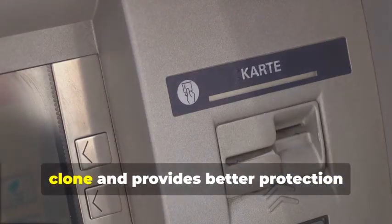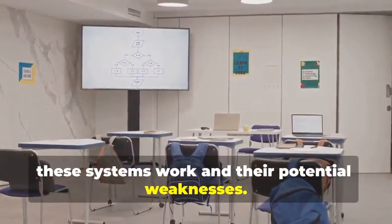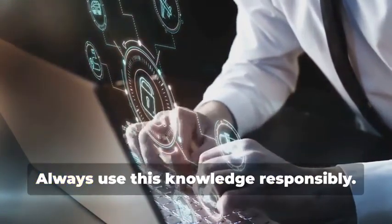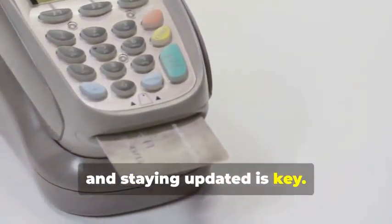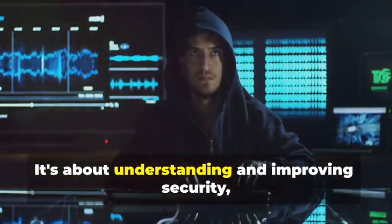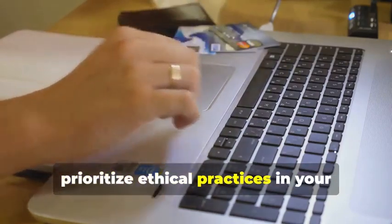The chip technology is much harder to clone and provides better protection against fraud. This method is primarily for educational purposes, to understand the vulnerability of older technology. Understanding these processes can help in developing better security measures and staying ahead of potential threats. Always use this knowledge responsibly. As we move towards more secure technologies, it's crucial to keep learning and adapting. The world of cybersecurity is ever-evolving, and staying updated is key. While cloning a magnetic stripe card might seem like a fun experiment, remember the bigger picture — it's about understanding and improving security, not exploiting vulnerabilities.